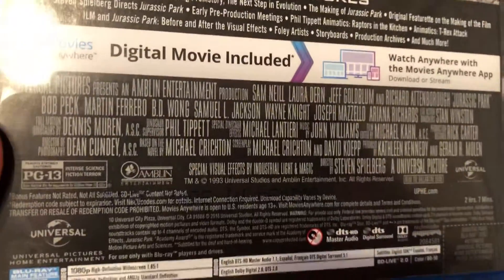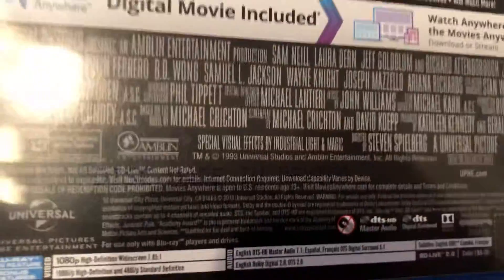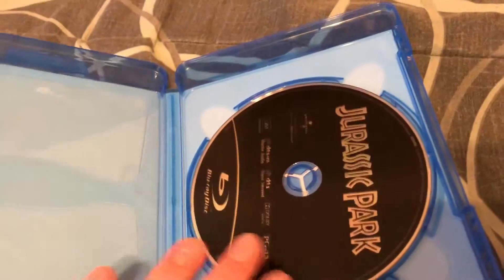It's rated PG-13, 2 hours and 7 minutes, and it's from 1993. Let's go ahead and open it up — there is no digital, and there's the disc. Nothing else.